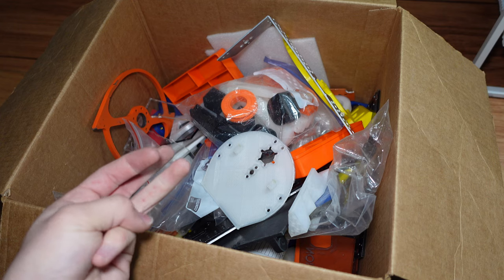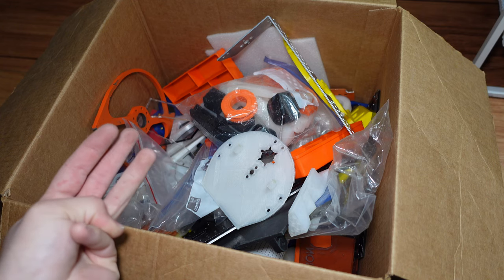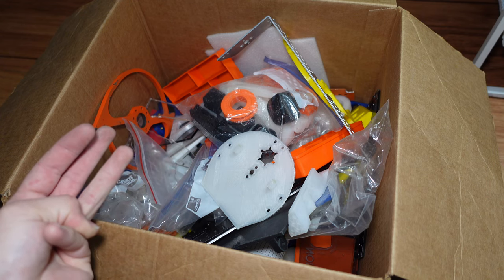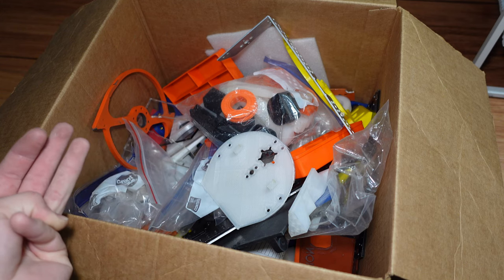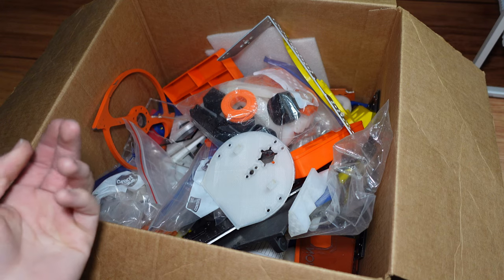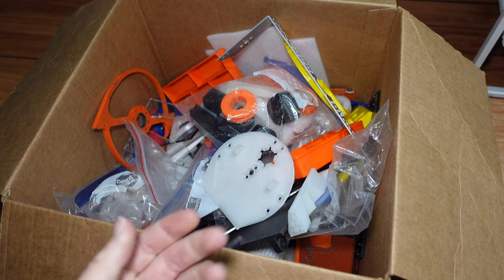It's not terribly expensive — you can get nylon spools for as low as $40 a kilogram, but you can also get nylons that are much more expensive with fancy modifiers. Alloy 910 is closer to $60 per kilogram.